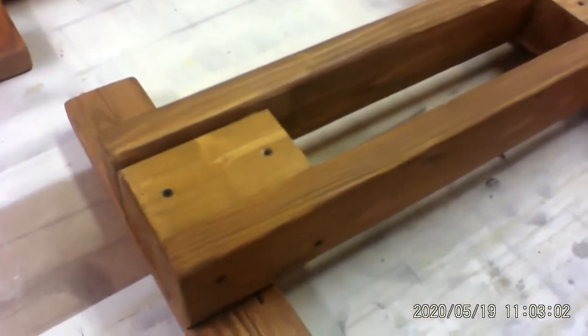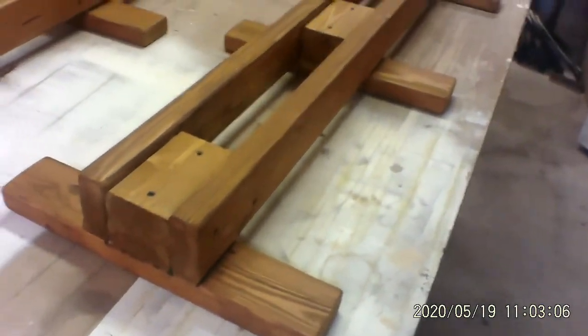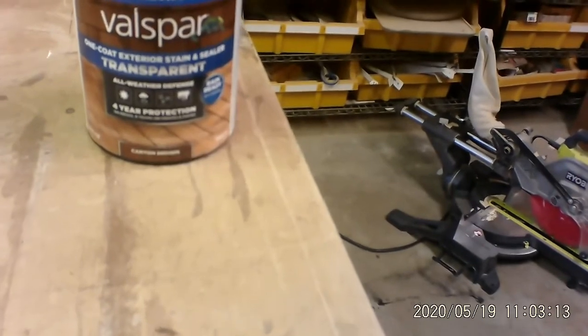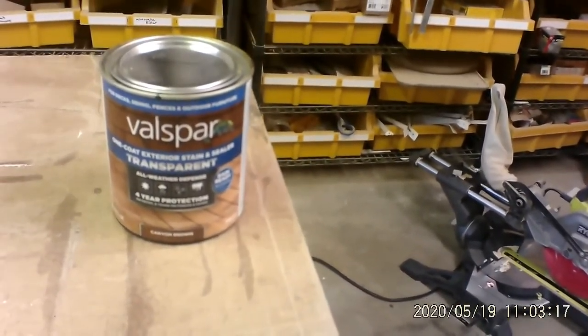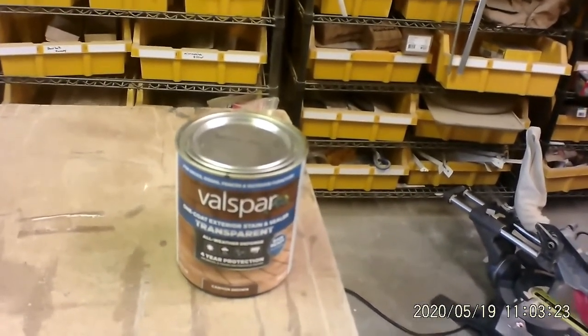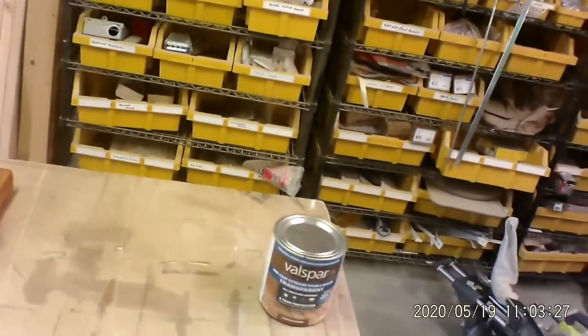Everything is either glued and or screwed together, and then I put an exterior translucent stain on it — this is called Canyon Brown, Valspar makes it. It's an exterior stain I put on the outside because I know I'm going to be using this outside periodically in the rain, so I don't want it to deteriorate. I put too much work into it, so I'm just going to make it last for a while.